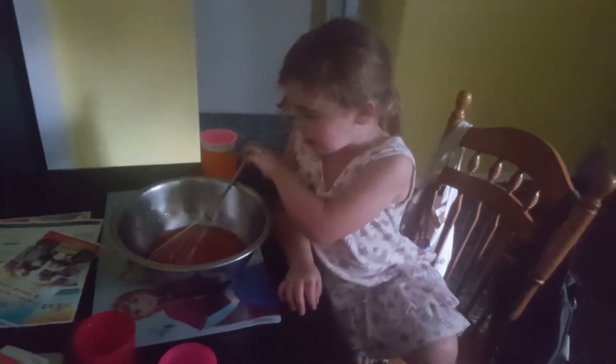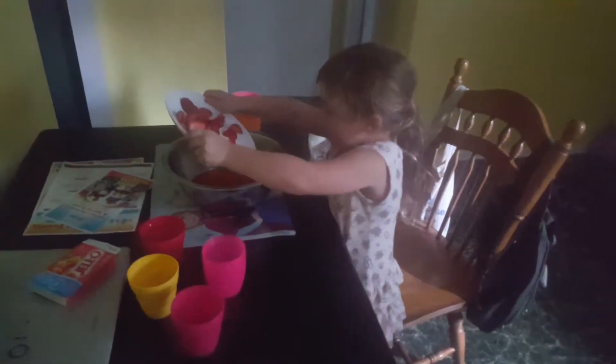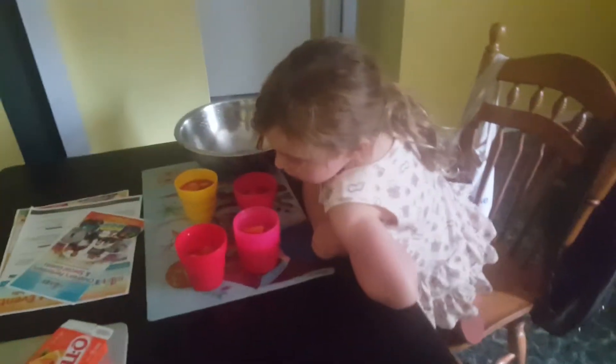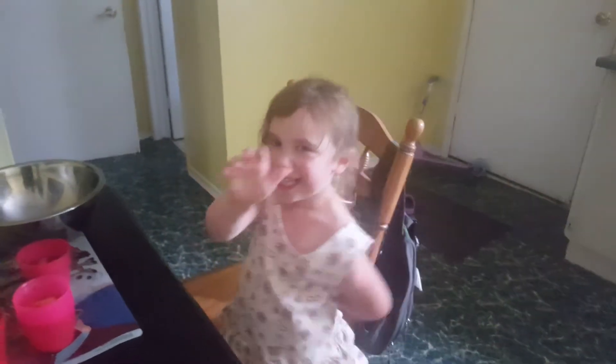Now add the strawberries. Take the whisk out of there. Okay. Dump your strawberries in there. And I think that's it. Put them in the fridge until they turn into gel. And that'll be sweet. That'll be like gloopy. Say goodbye. Goodbye.